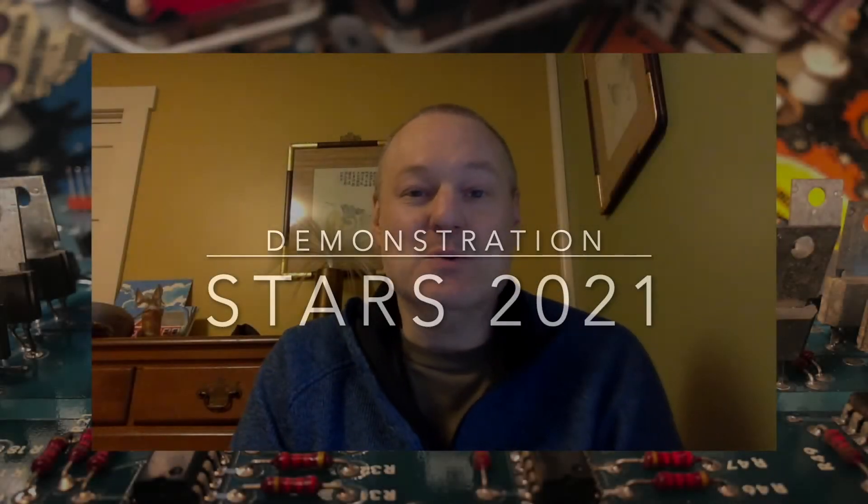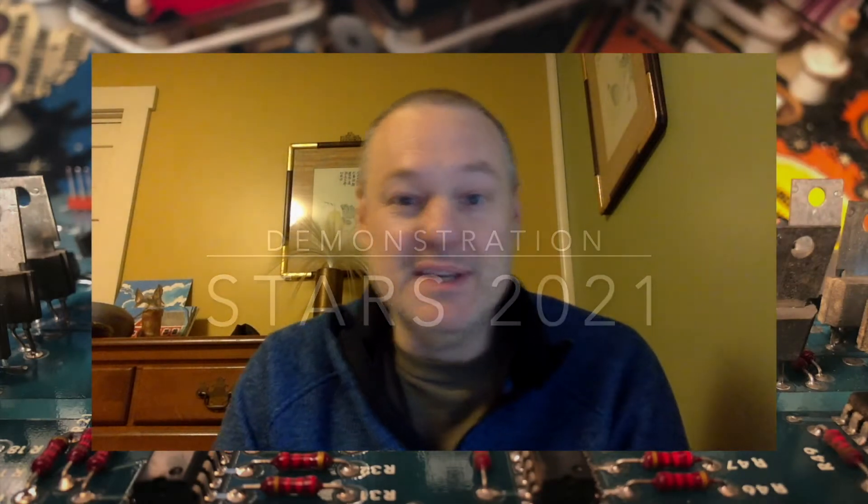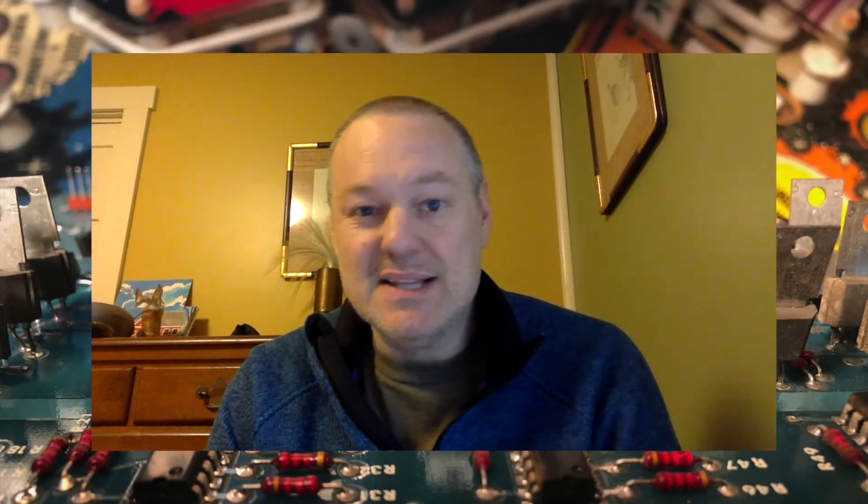In March of 2020, I made a new revision for STARS, which is a 1978 solid-state pinball machine designed by Steve Kirk. I did that design by plugging in an Arduino into the J5 of the MPU, taking over the bus, and just rewriting the rules from the ground up.